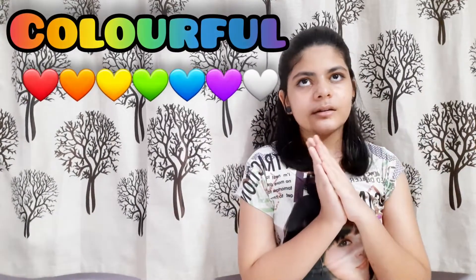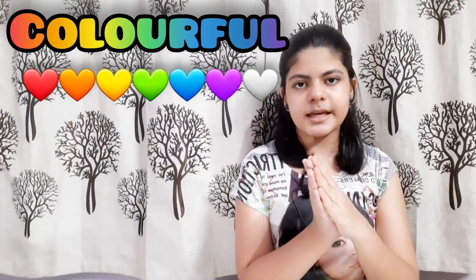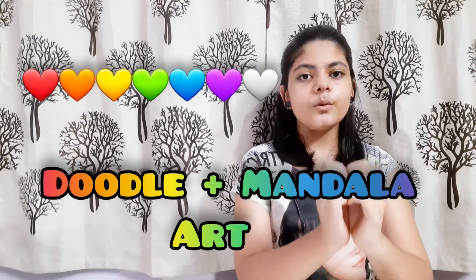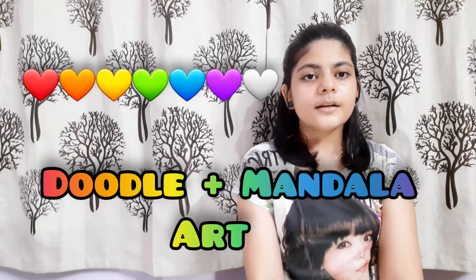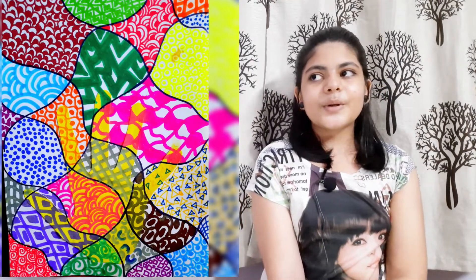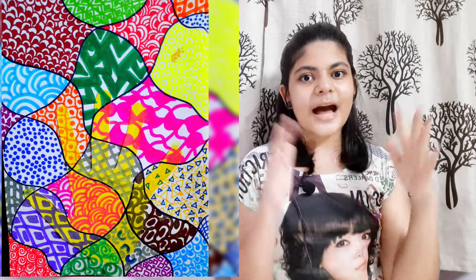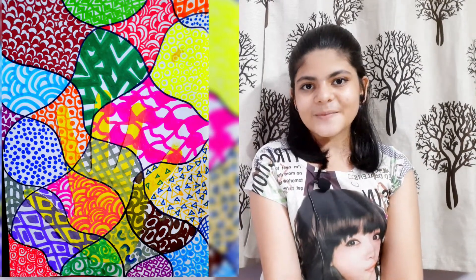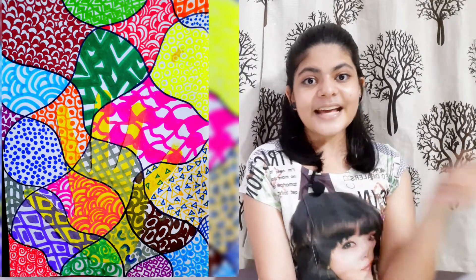You have seen our three drawings, now we have a fourth. I have a colourful doodle art — this is a kind of meditative mandala. I have made a very colourful sketch with sketch pens. It is eye-catching and you will like it. Let's go to the next drawing.